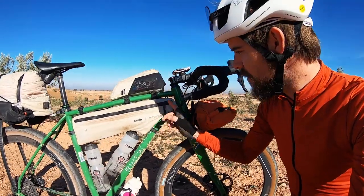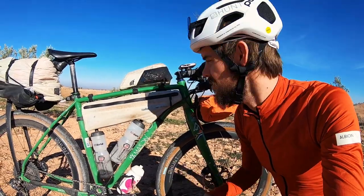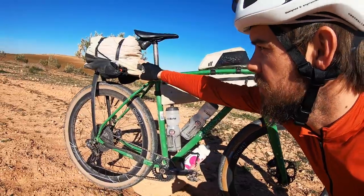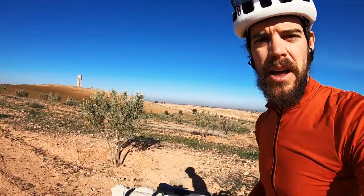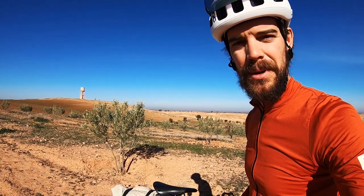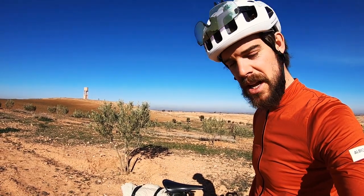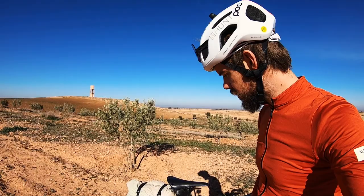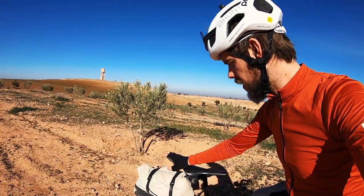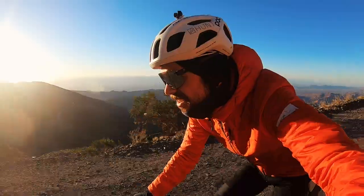Onto the bags — I'm still on the Tailfin R&D team, so I get these custom bags. There's a custom frame bag for this bike, a top tube bag, and a custom rear pack. I've got my camping gear in the rear pack, though in the end I only camped one night — accommodation here is easy to find and pretty cheap, and it was freezing cold in the mountains.